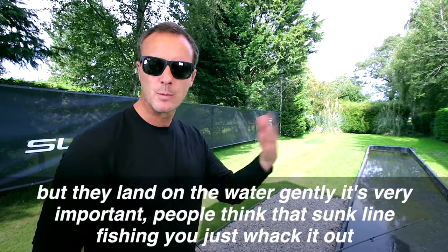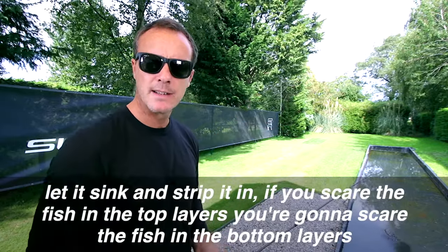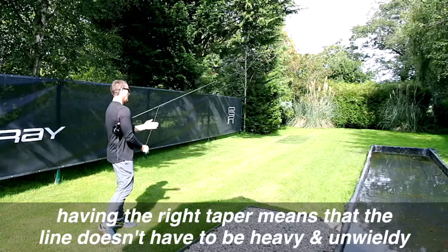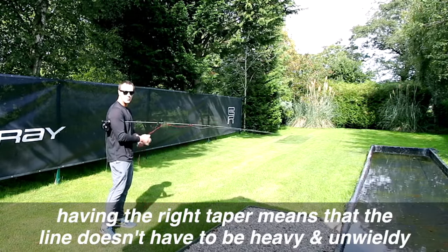People think that sunk line fishing you just whack it out, let it sink, and strip it in. If you scare the fish in the top layers you're going to scare the fish in the bottom layers. Having the right taper means that the line doesn't have to be heavy and unwieldy.